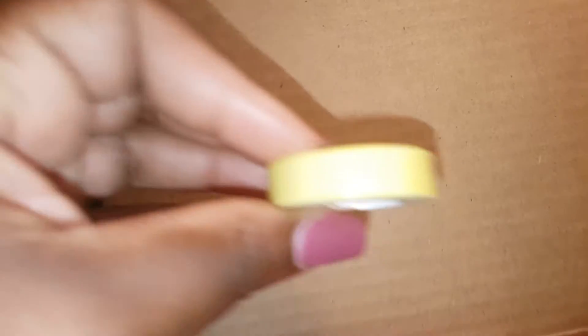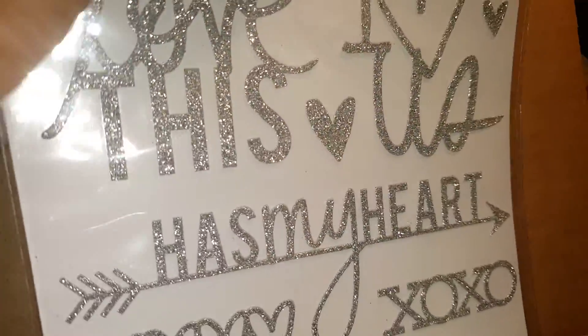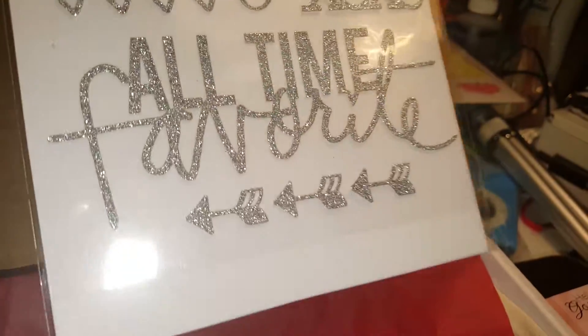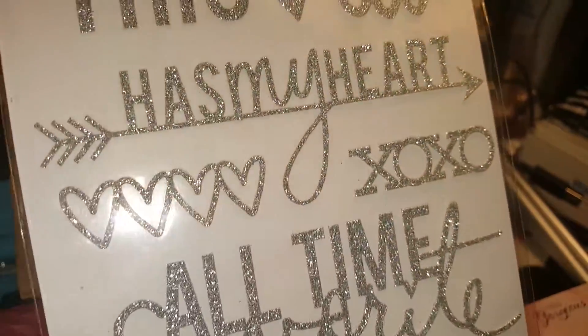The next thing is the washi tape - it's this yellow washi tape. I'm pretty sure I have something like this already from my washi roll set that my brother bought me from We Are Memory Keepers. It's washing out in the video because of the light, but it's a real pale yellow. Then we have silver stickers that say 'Love This,' 'I Love Us,' 'Has My Heart,' 'All-Time Favorite.' I do like these, though I don't like that the stickers at the top got bent - they should have folded it at the bottom. But they're still usable.